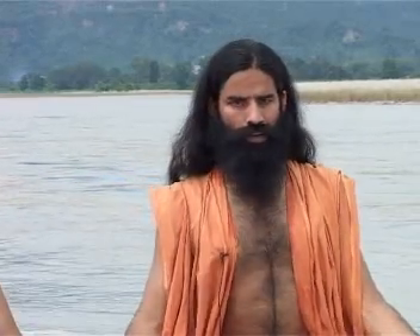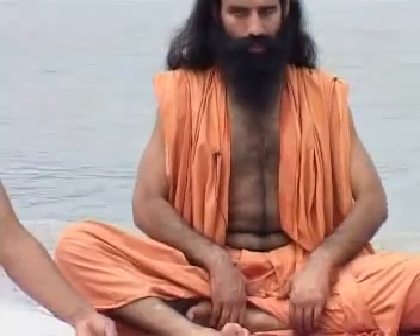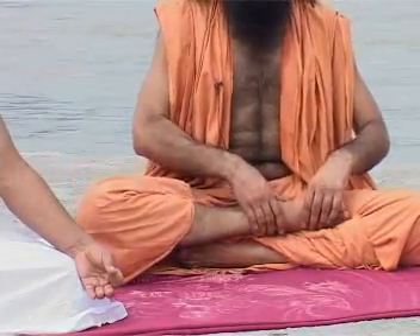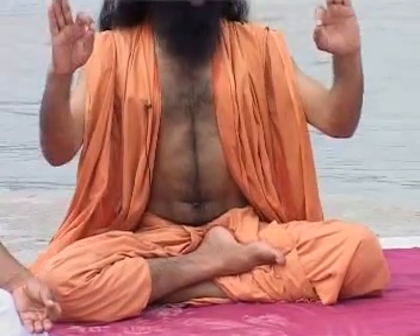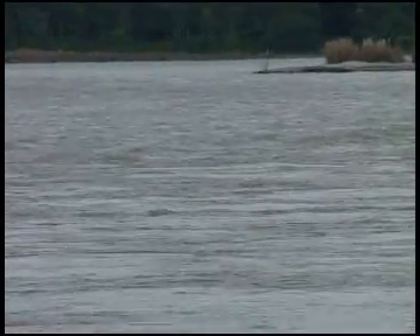Choose the asana you are most comfortable with — Siddhasana, Sukhasana, or Padmasana. Place your left heel against the Sivni Nadi or top of the right thigh. Now place the right heel on top of the left heel, toes against the calves of your legs, both knees touching the ground and both hands on the knees. Three fingers open and the tips of the thumb and index finger touching. This is the pose of meditation and enlightenment, and the position in which you should practice Pranayama.